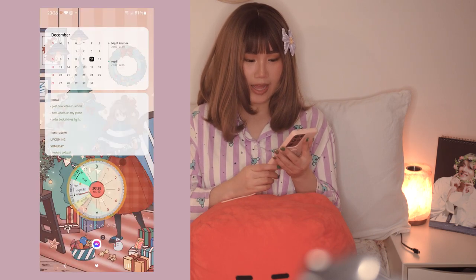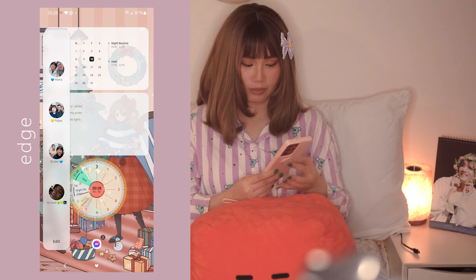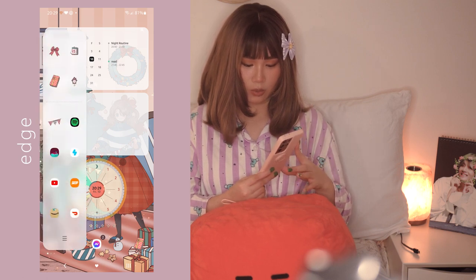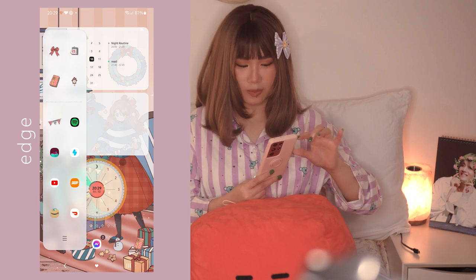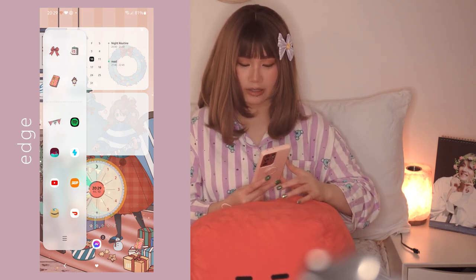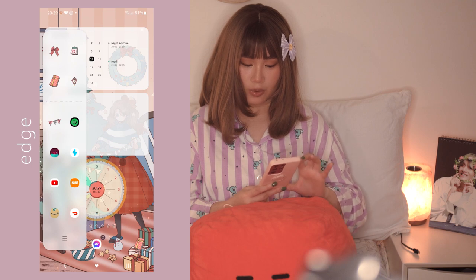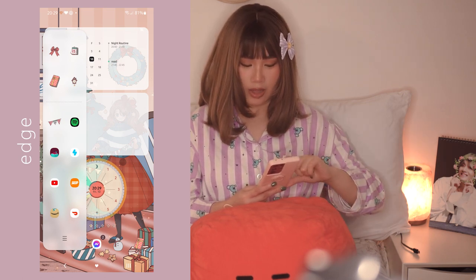On the edge panel for quick access I have my mom, my dad, my brother, and my boyfriend so I can call them right away. At the bottom I have easy-access apps: Calculator because I'm bad at math, Spotify, Lippies, Snow, YouTube, Skip the Dishes because I like ordering food, Amazon for tracking packages, and DoorDash.